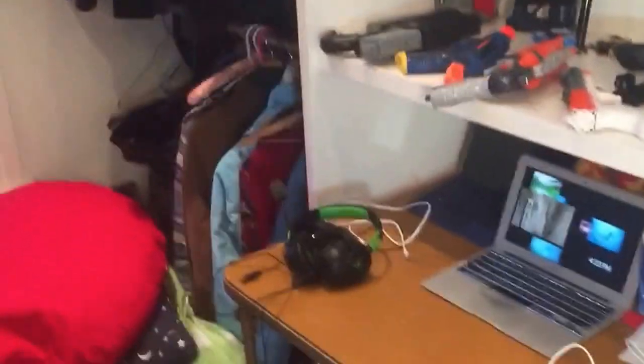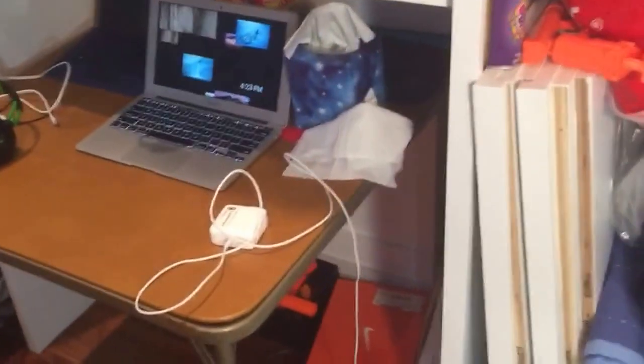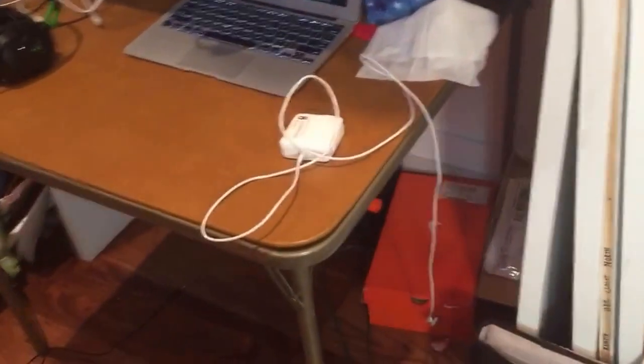Hey guys, today I wanted to do a video going over my setup and just my room that I put all my Nerf guns in, that I kind of changed up so it can fit more guns and it looks a lot nicer now. The first thing I want to talk about is some of the upgrades.